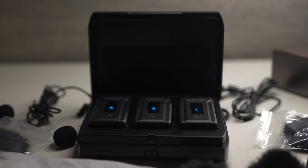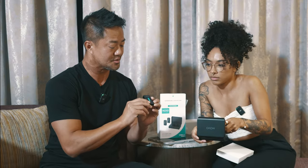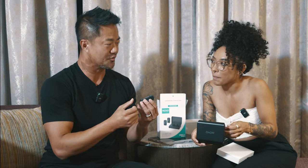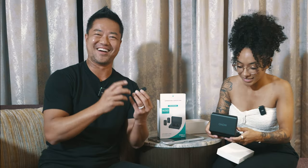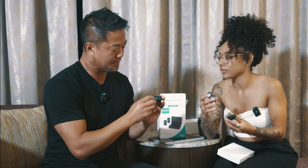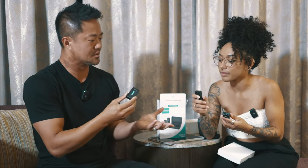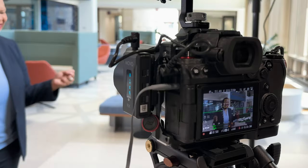Even though they all look identical, you can tell that one of them is a receiver because it actually says RX on it. RX stands for Receiver. You could see the little screen that shows the volume level on both of them. And it instantly connects — you don't really have to sync it or anything like that.